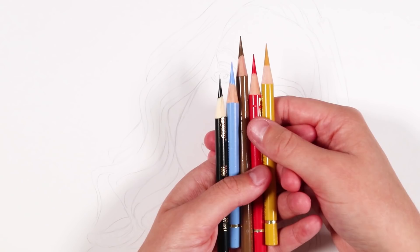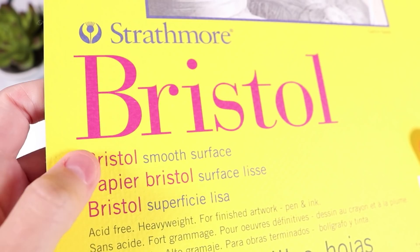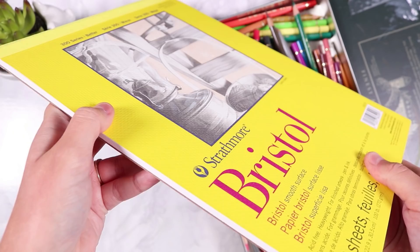The paper I'm using is the Bristol smooth surface paper by Strathmore, which is the paper I usually use for all of my colored pencil portraits. I'm using the 300 series, which is the cheapest option, and it's still really good quality.